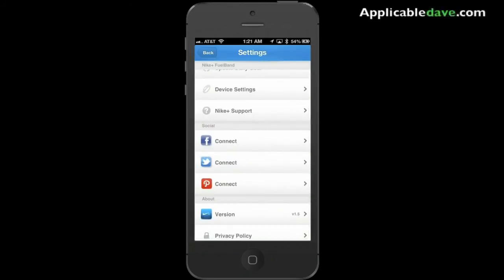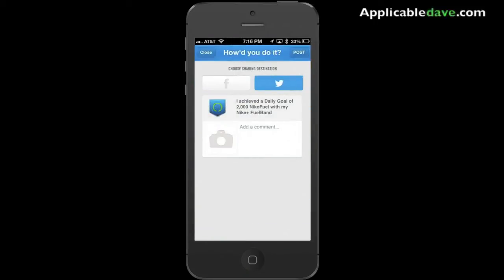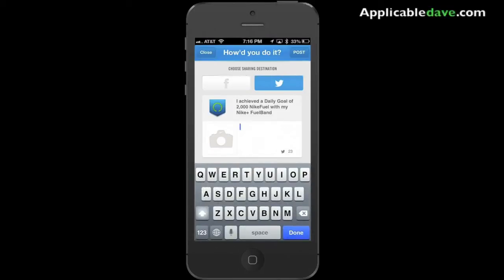Nike offers a bunch of ways you can share your information — you can link it to Twitter, Facebook, and other platforms. I'm going to go ahead and try to tweet this; this is my first achievement. I did re-sync my Fuel Band, so remember earlier it said 107 — I've actually reached my 2,000 point mark. Goal met!